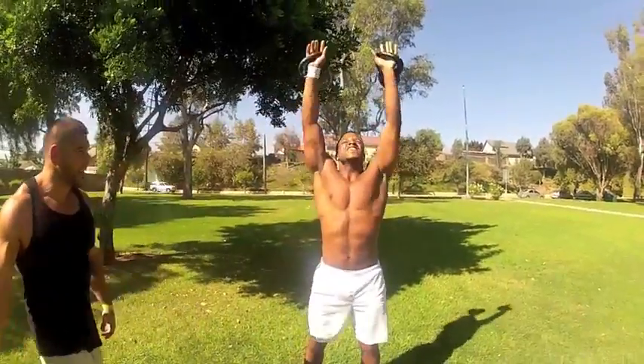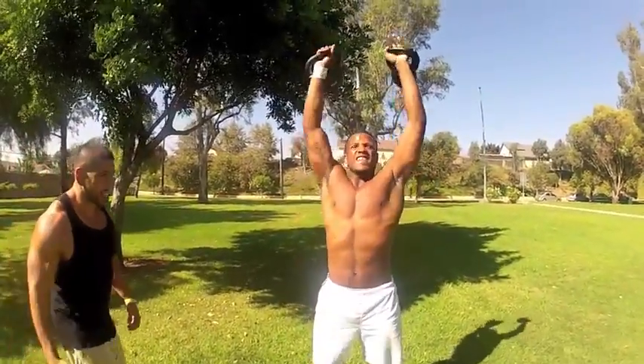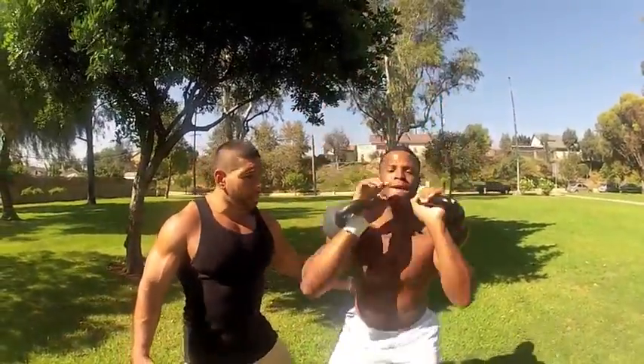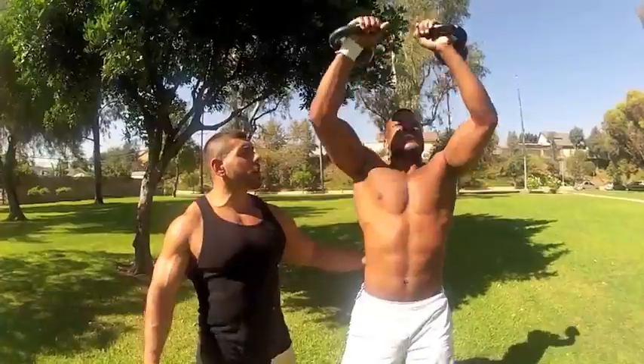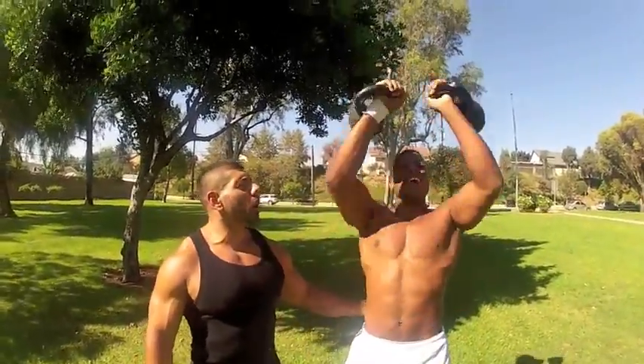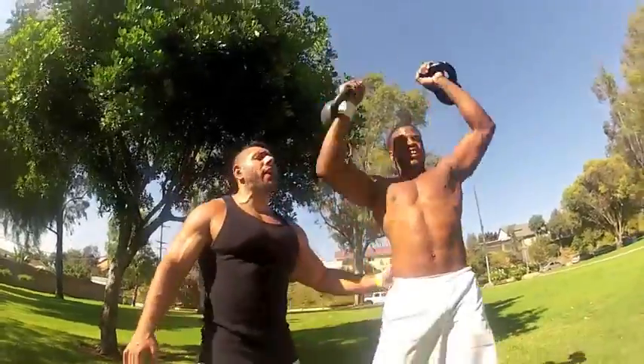Sixteen. Seventeen. Eighteen. Nineteen. Fight through it, I know it's burning. Twenty. Up, up, up — use your legs. Twenty-one. Your legs, legs. Twenty-two. Higher. Twenty-three. Keep it up now. Twenty-four. Turn your arms. Arms, arms. Twenty-five. Good job.